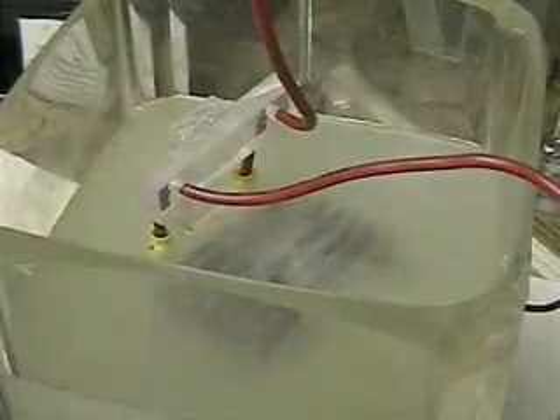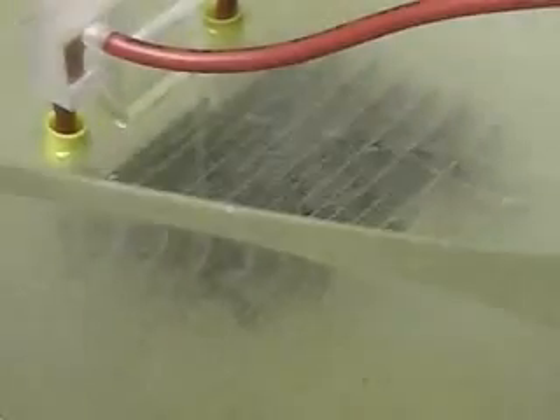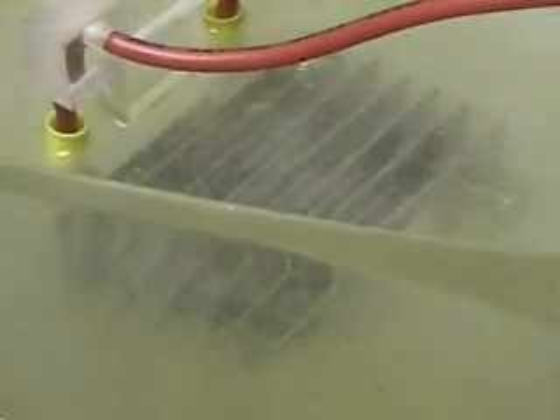We'll turn this off in a minute. The voltage is running over 13 volts using a charging system. It's a good view of the cell. This is in what's called spring water — this was in the last video. I'm redoing it in this video at the beginning so you can see what it looked like.